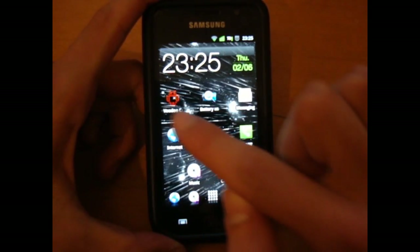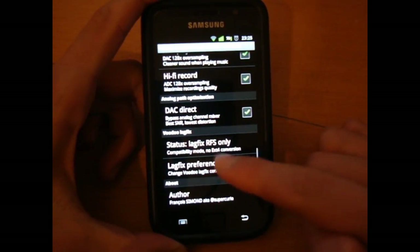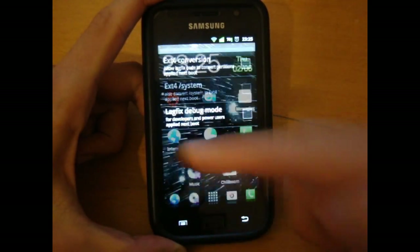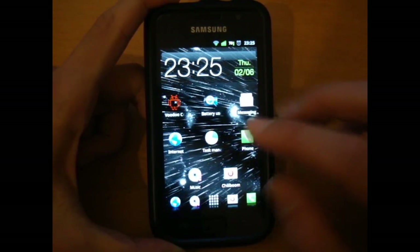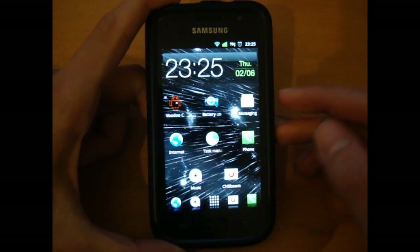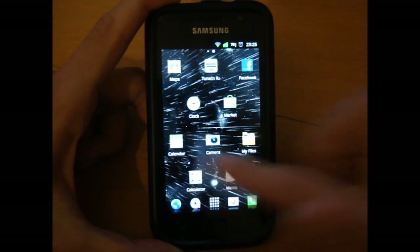What I want to show you is that you should disable your lag fix. At the moment, as you can see, I'm on RFS only, lag fix preference off. I've already rebooted so I'm on RFS. Make sure you do that either through recovery or through the app — preferably recovery, because it's always better that way and you don't get any glitches.